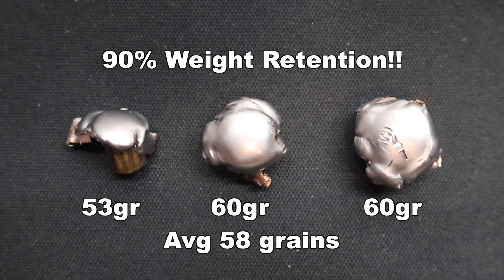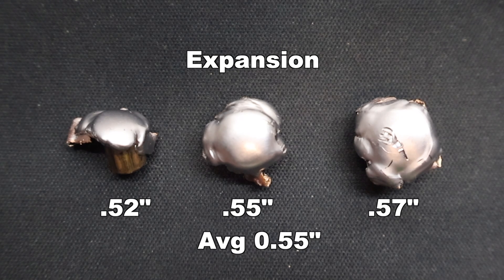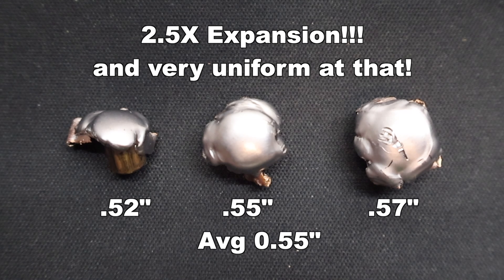I am very surprised by that. This is not, at least supposedly, a bonded bullet — although it looks like it might be. It retained a lot of its weight. This isn't one of those .223 loads marketed as a deer load; it's marketed as a varmint bullet with a prairie dog, coyote, and fox on the box. Very surprised. Onto expansion: we saw .52, .55, and .57 inches for an average of .55 inches expanded diameter — that works out to 2.5x expansion. Very, very good expansion on these. Especially with the middle and right bullets, the expansion was very uniform. These mushroomed very nicely — it's not like there's a jagged piece sticking out trumping up the number. These expanded all the way around evenly.